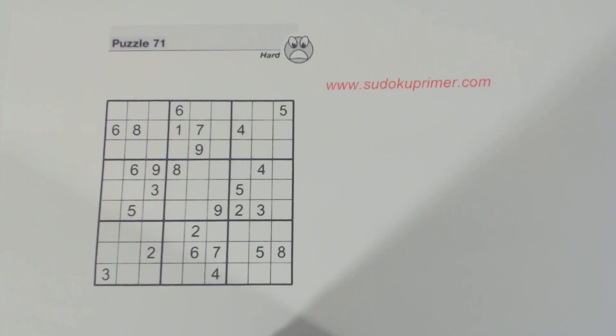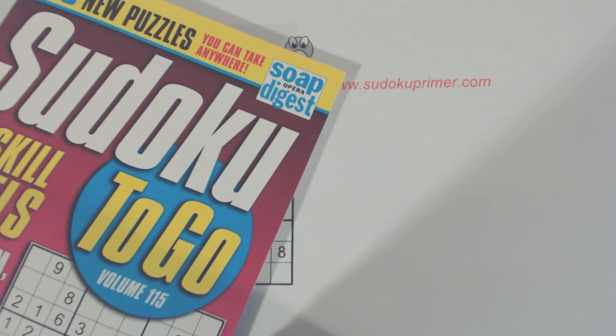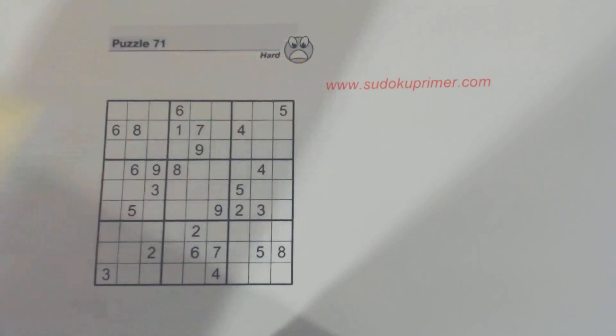This video is another subscriber request. Timothy Dunbar is a subscriber to this channel and he requested this puzzle — it's puzzle number 71, a hard puzzle from Sudoku to Go volume 115 by Soap Opera Digest.